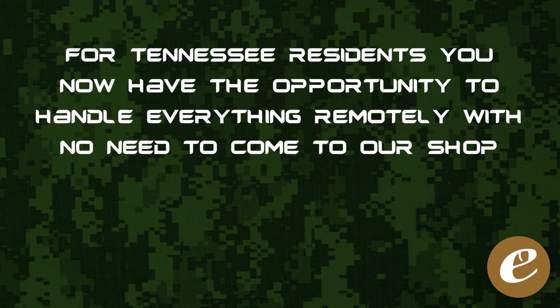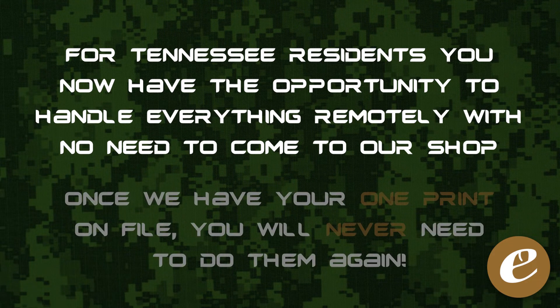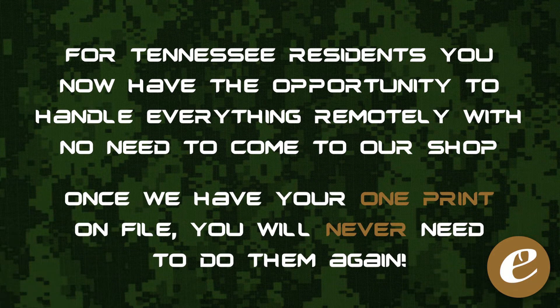For our Tennessee residents, this gives you the opportunity to handle everything remotely without having to come to our shop. And no matter where you're located, once we have your one print on file, you do not have to do them again.